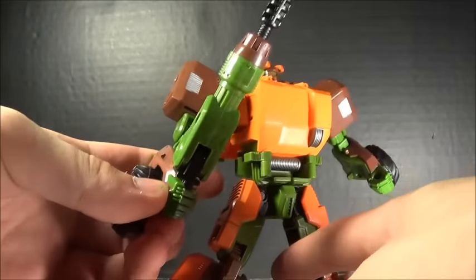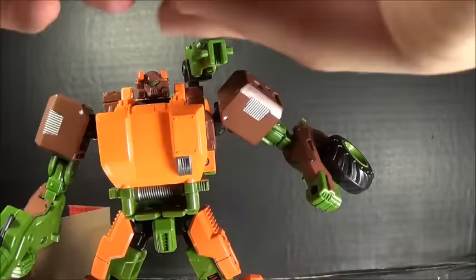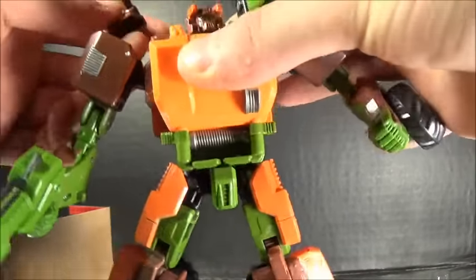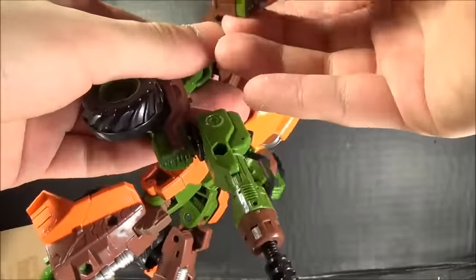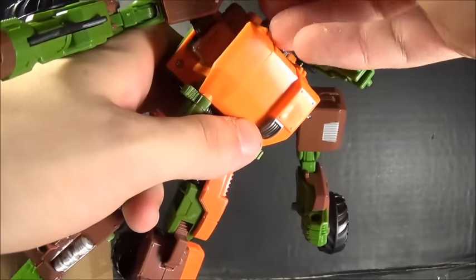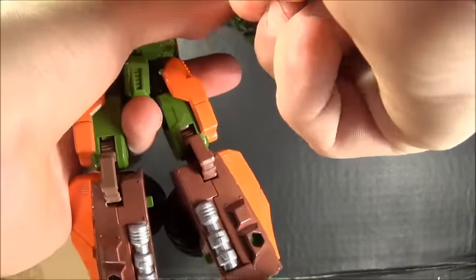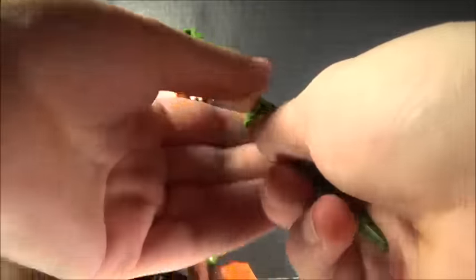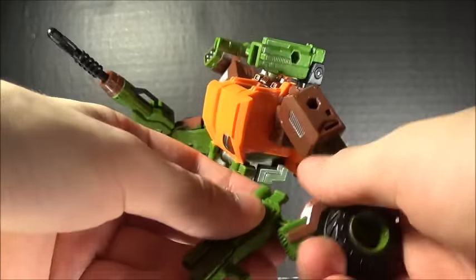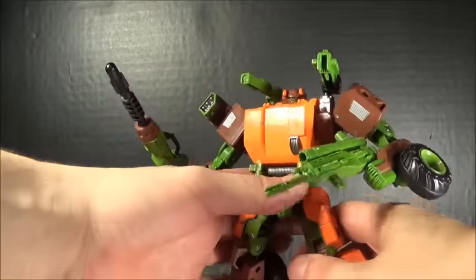Snazzy! If he wants to point it up in the air he can go ahead and do so. Plug that under there, and then this will go right there, and this will go in here. There we go! I can put this in here and plug the other gun in here. There we go — I'm not going to do the transformation but he feels very nice and snazzy so far.